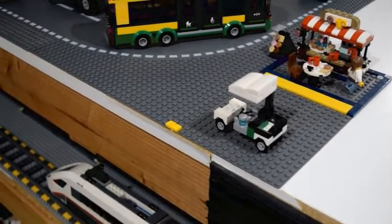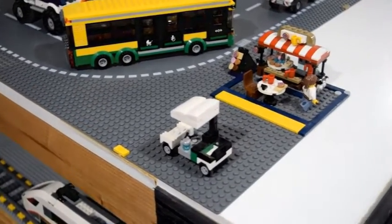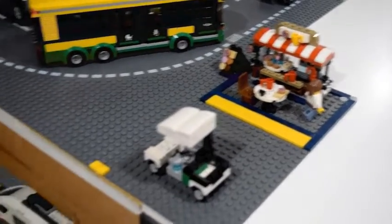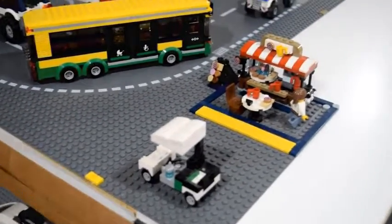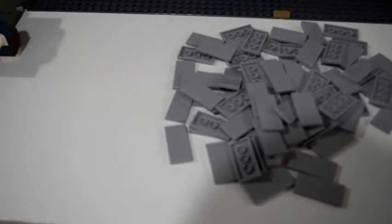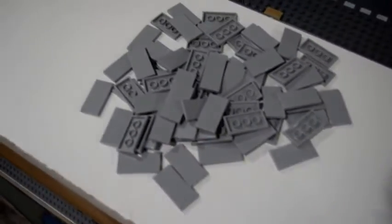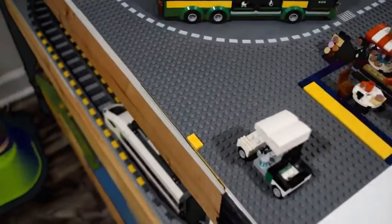Hello everyone, welcome back to my LEGO YouTube channel PG Lego Man. Today I'm going to be fixing up this little area here and adding a little parking lot, as well as fixing up this coffee station. I hope you enjoy and let's dive right in. For this week's update, I still have a bunch of leftover parts from my last video where I was making my gas station mock, and I was thinking of using them up in a nice way to add some detail to my city.